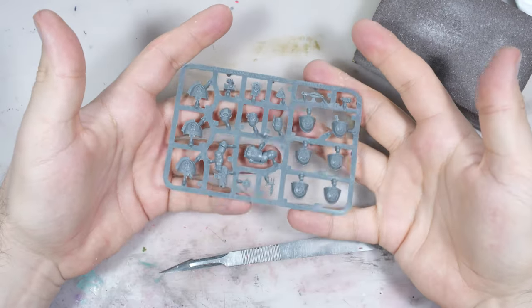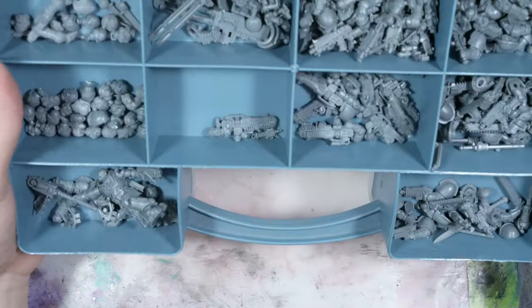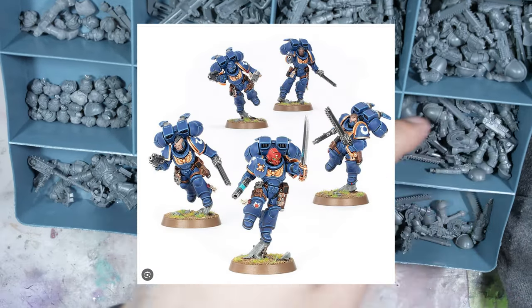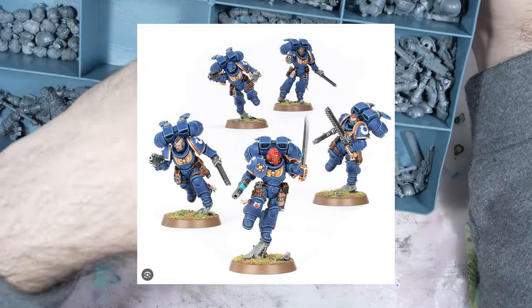Everyone knew that sooner or later primaries would get proper assault infantry, and here they are. Unfortunately, as we don't receive any gifts from GW, we need to solve problems differently.